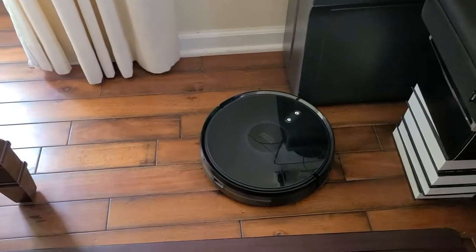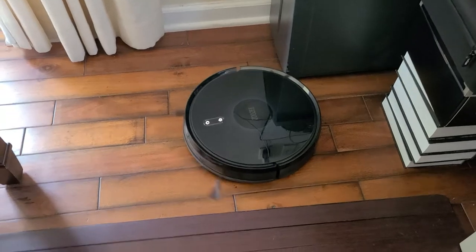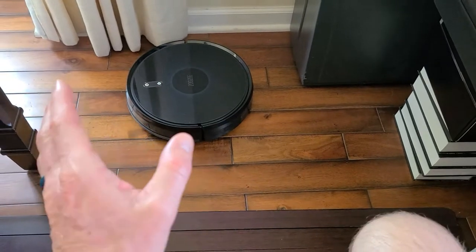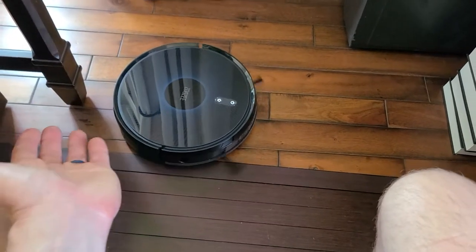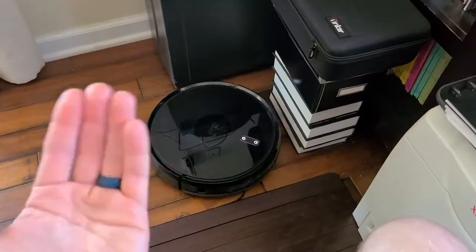This thing has been going for probably 25 minutes — upwards of half an hour — just doing a great job. It has not gotten stuck one time. It has been doing an excellent job, and what's so awesome is I can multitask. I have my house vacuumed while I'm working, so I don't have to manually do it.